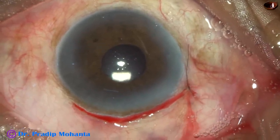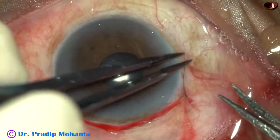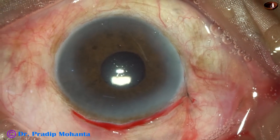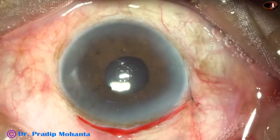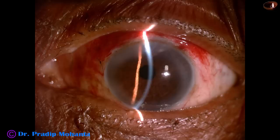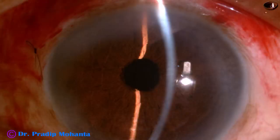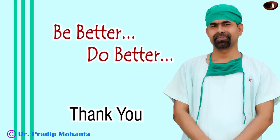After checking all the wounds, you can conclude the case. These are the post-op pictures after 18 hours — cornea is clear, anterior chamber is quiet, the conjunctiva is nicely apposed to the limbus, and the patient has 6/12 unaided vision. Thank you very much for your attention. I hope this video will give you the necessary tips to do your first few cases of SICS.